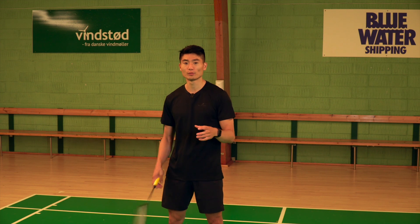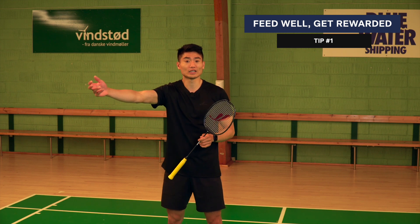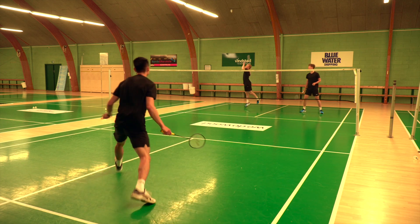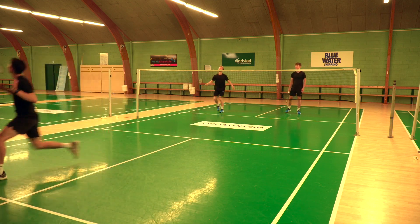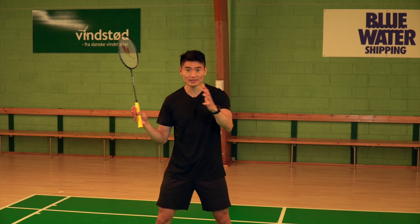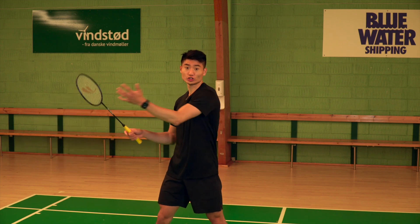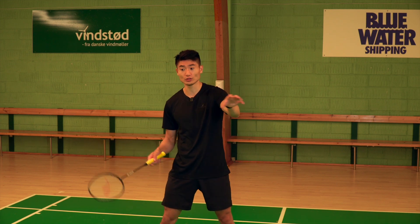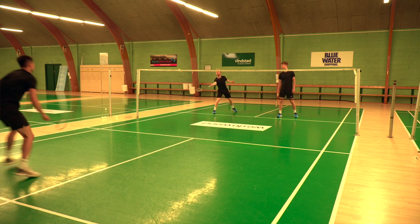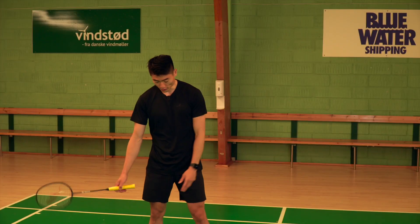I think that is important because if you are a good sparring partner towards your training partners, they will for sure want to give back and provide the best possible feeding. You should be super aware as a feeder — very deep in your mindset. In a two-against-one exercise, although the shuttle is not coming in your direction and you are two at the net, you have to be aware and read what's happening on the court so you can provide the best possible feeding.